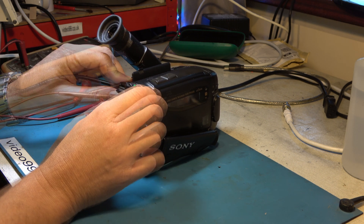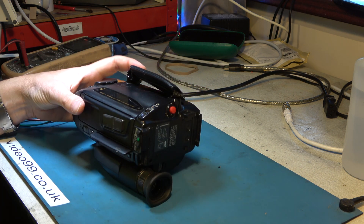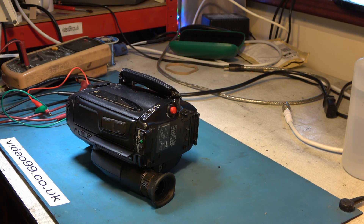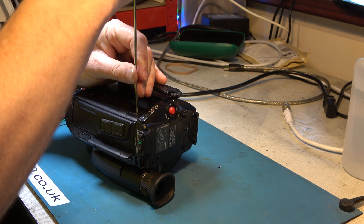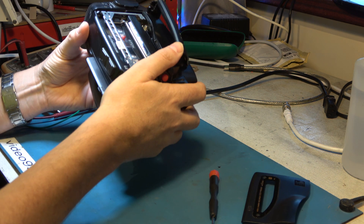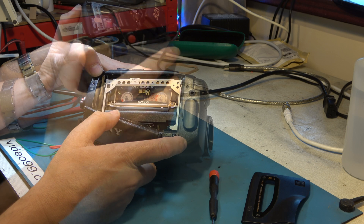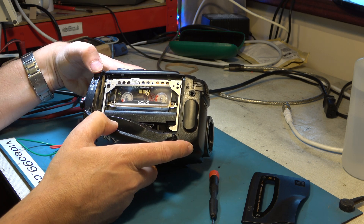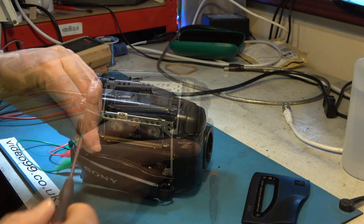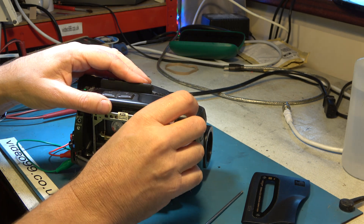We're going to have to strip it down. It doesn't look like we're going to be able to get it to eject in the normal way, so we're going to have to take it to pieces and do as little dismantling as possible. I think it's fair to assume at this point that the camcorder is a write-off, so if I do damage it then so be it — I'll try not to. Looking at the mechanism, I can see it's fully laced at the moment and up against the leader tape. The head drum is spinning occasionally but that's all. Let's take some cabinet work off it.